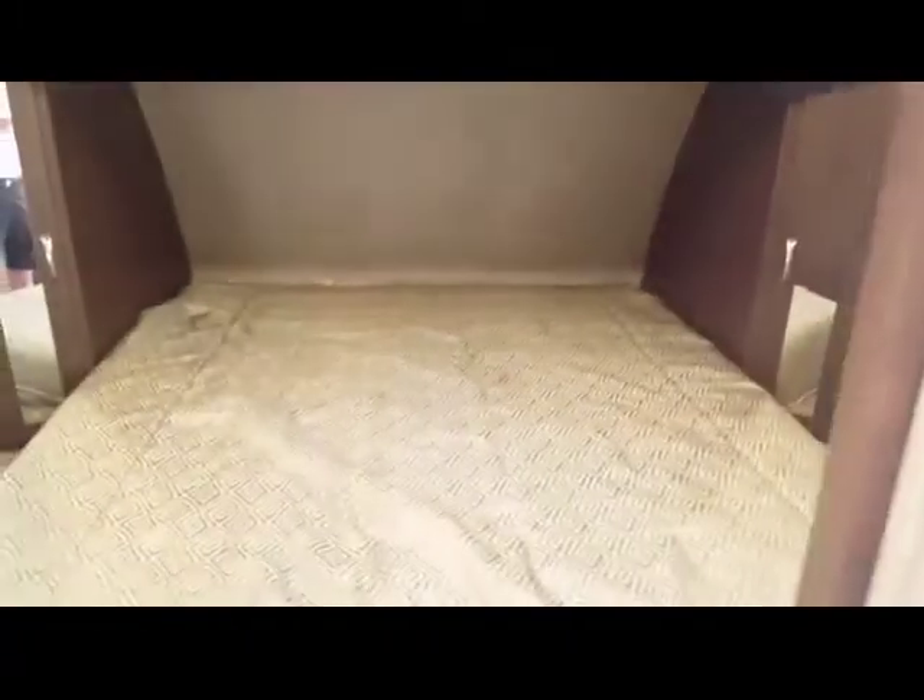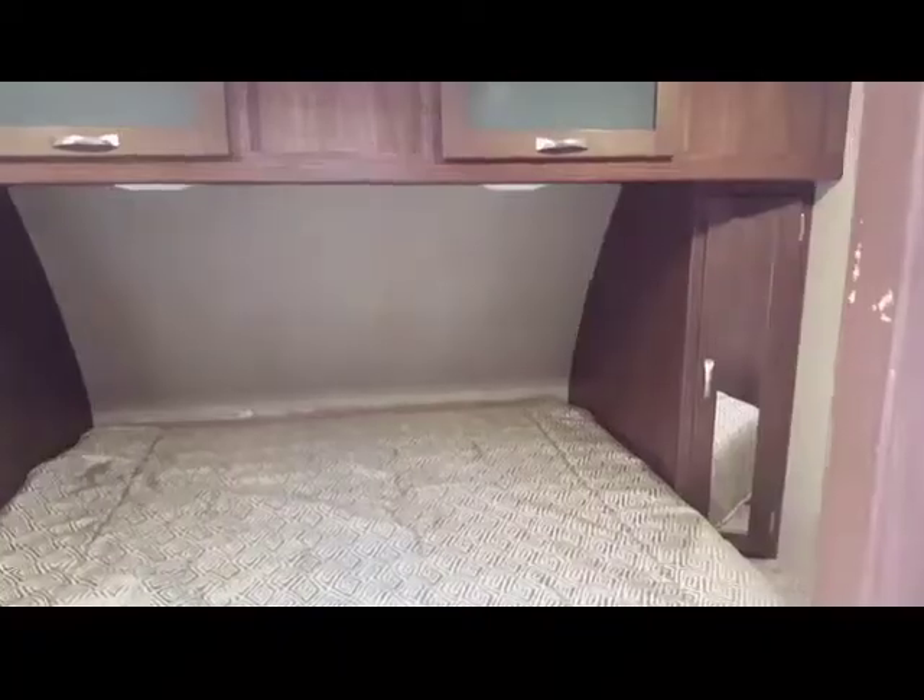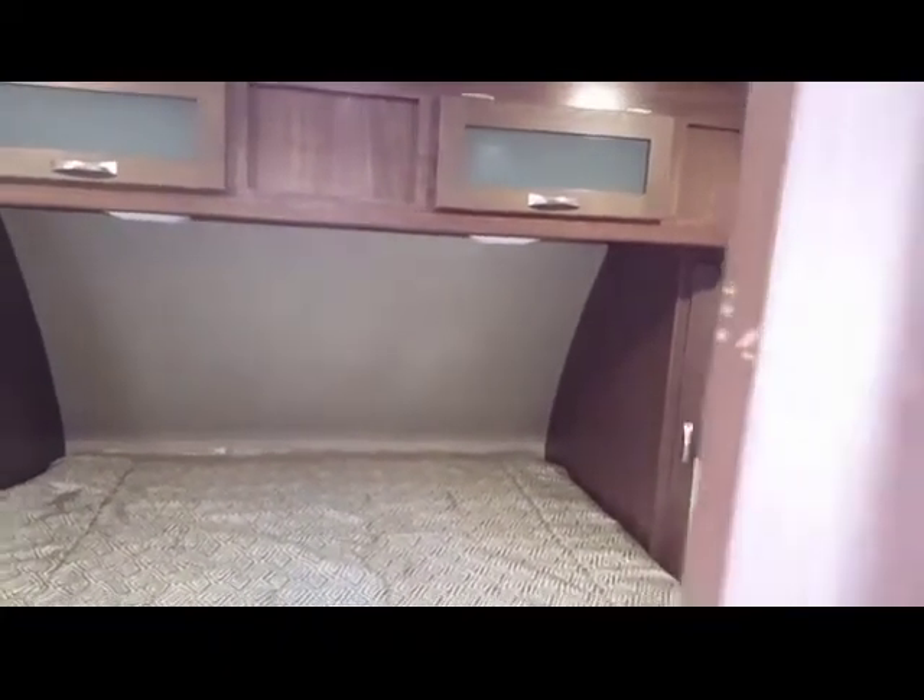As we walk into the bedroom, you'll notice that it has a 72-inch by 80-inch king bed. It's got ample storage up above and hanging storage on the sides. There are windows on both sides with blinds. If you'd like to add an additional TV, no problem, you can. And if you're looking for a little more privacy, it does have a door that closes it off.